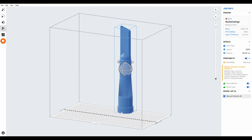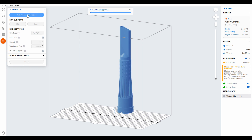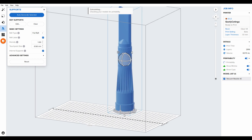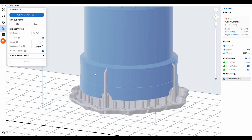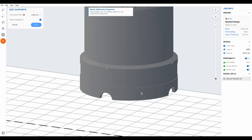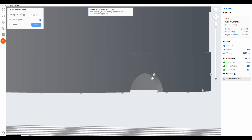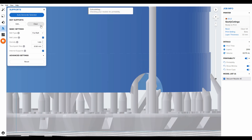We will auto-generate the support. The support is now generated, as you can see at the bottom. What you can also do is change where the support touch points are. For example, in some of the corners the support is right on the edge. You can modify that by highlighting it and moving it somewhere else so it doesn't cover your edge — you can do this manually. Apply, and you can see all the new touch points where we placed the support.